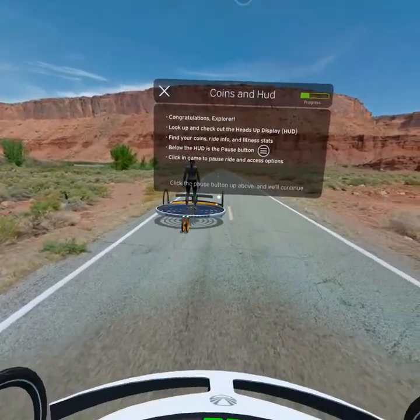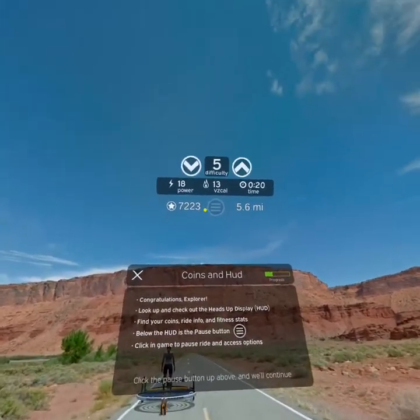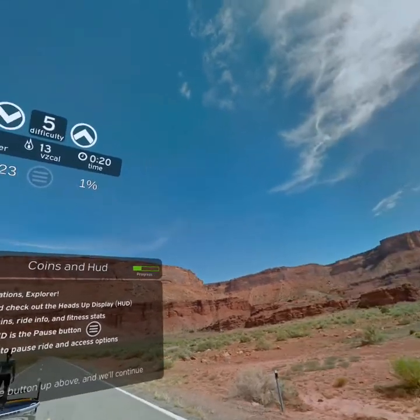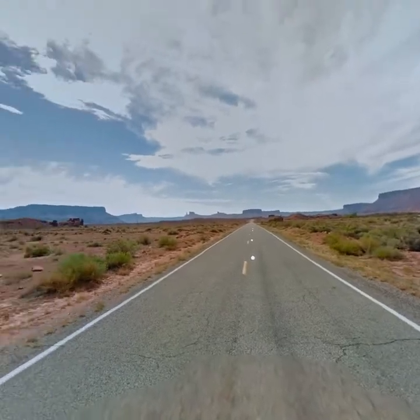Congratulations, you're now an explorer. Look up to check out the heads-up display. It shows how many coins you have, how much of a ride is remaining, and your fitness stats. Below that is the pause button, which you'd normally hit to go to the pause menu, but just click it now to continue.